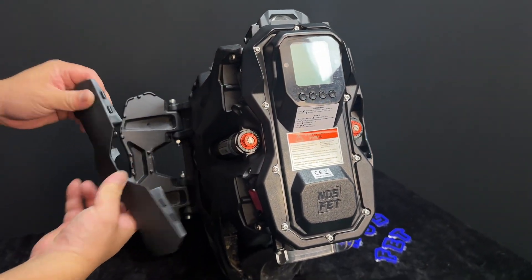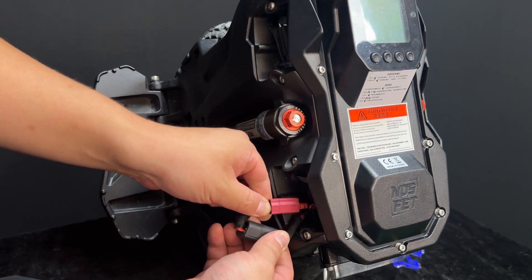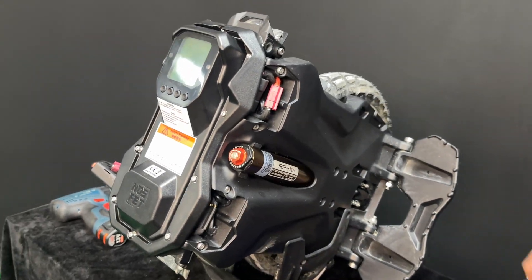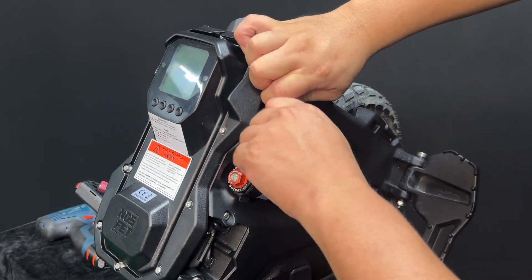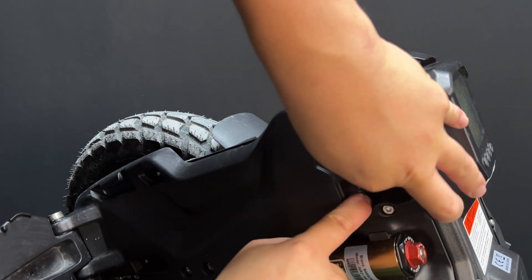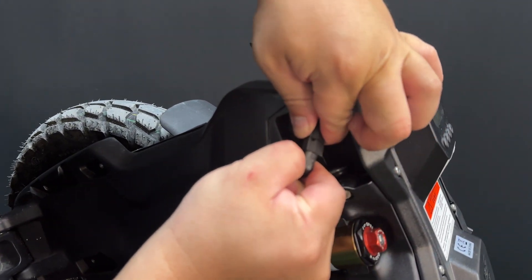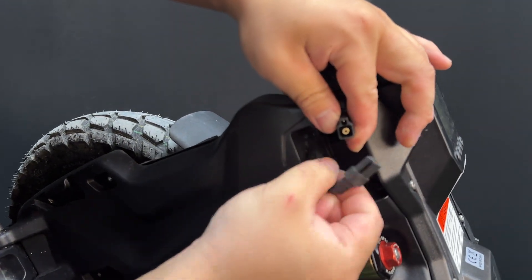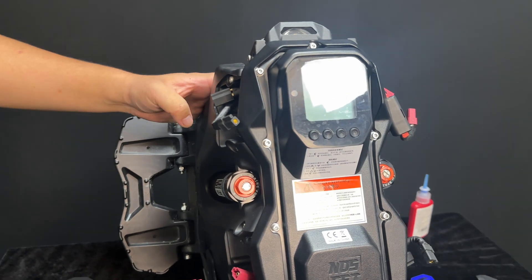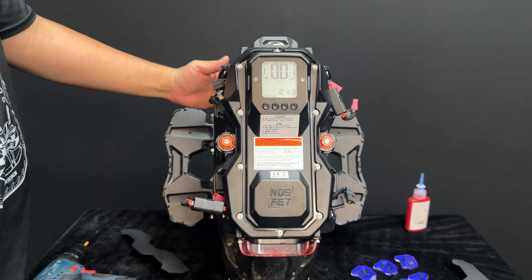Remove the battery plug covers and disconnect the batteries. After disconnecting all the battery plugs, discharge the controller by turning on the wheel.